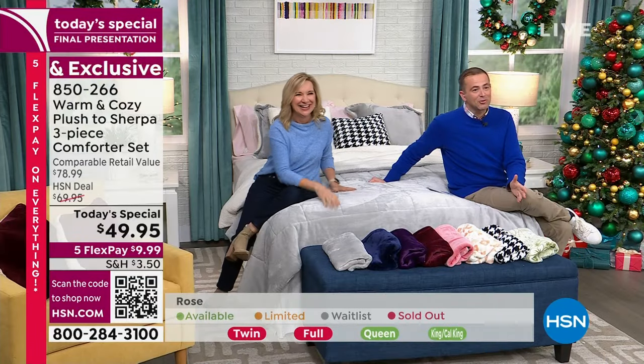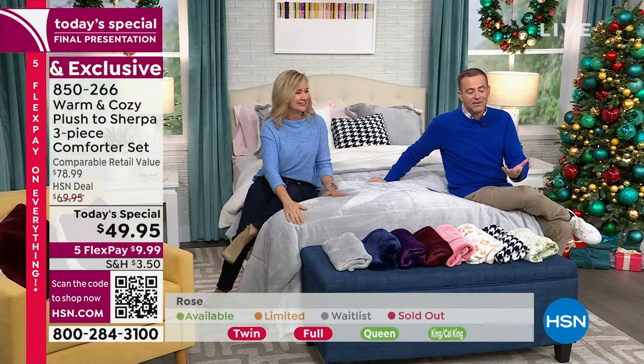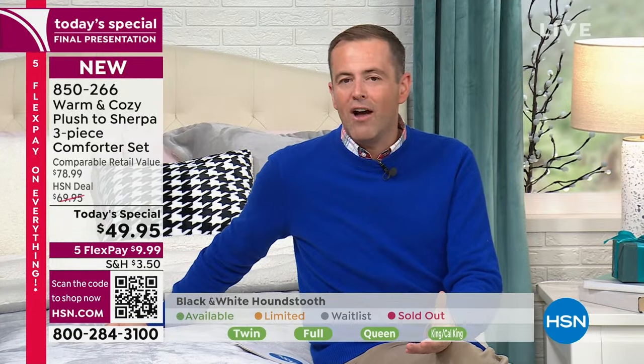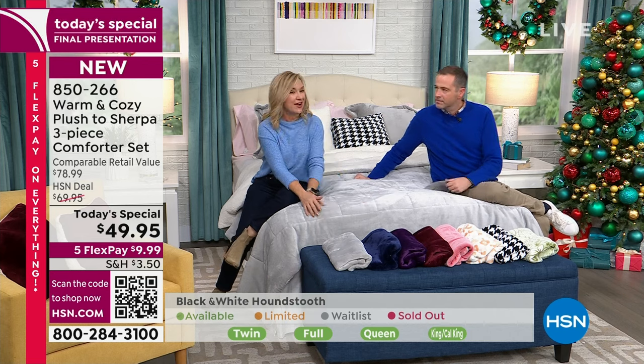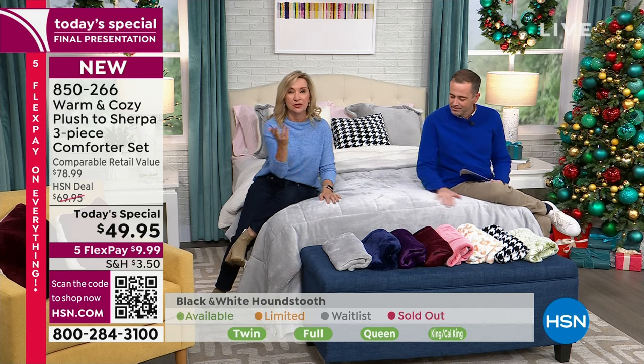If you look at the bottom of the screen, you'll see our sizing and what's left in many of the options. Let's start from the beginning. Ellen, warm and cozy does it better than anybody. Over the years we've learned what you like. We've really started taking a blanket, we've created wearables. This season we've had such a great warm and cozy season. We wanted to end it with one of your favorites — and that's our comforter.